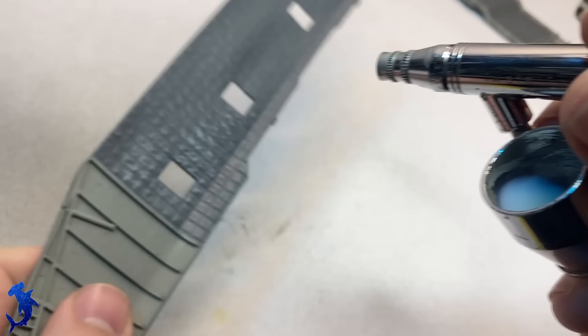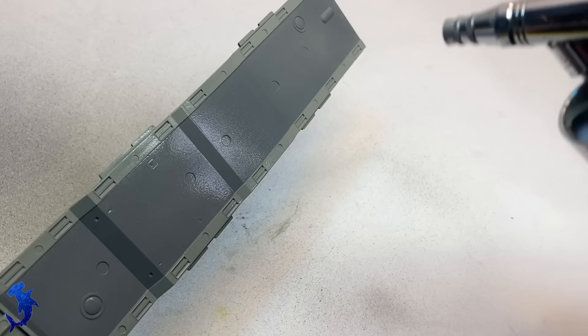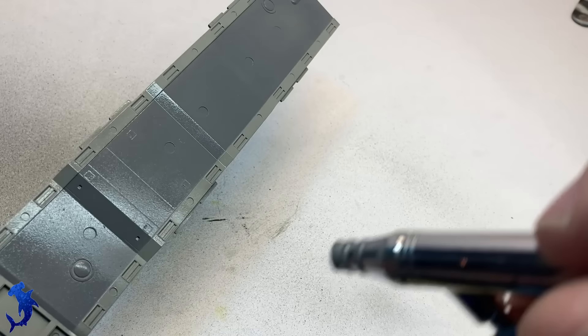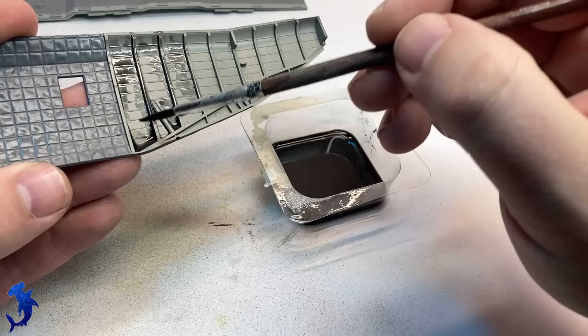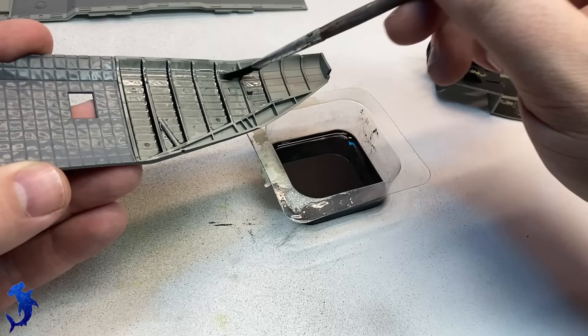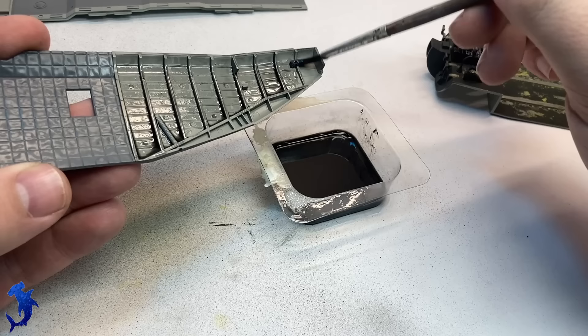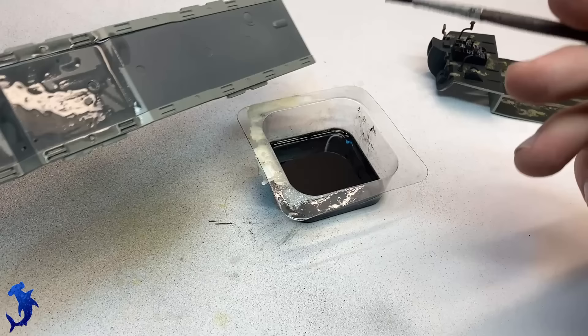We can go ahead and seal all of our interior work with a layer of gloss. This will prepare everything for some weathering. We're going for a CH-53 that's been out on deployment for a while, so it's going to be a little dirty — that means panel washes and some oil painting. For this I'm going to forego my normal washes and use a really thinned oil wash, just because this thing is so big. I mixed up some oil paint and mineral spirits — using a black with a little bit of brown mixed in — which will provide good contrast for the detail.